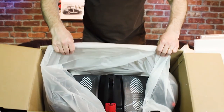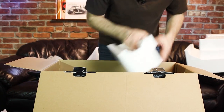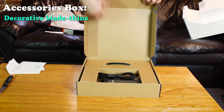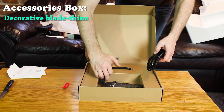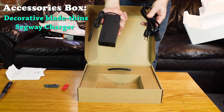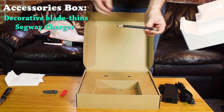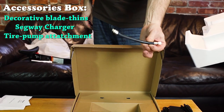As you can see, the main part is right there — you're going to lift that out. And then there is an accessory box that has the charger and decorative blade trim. They give you a red one and a gray one. Here's your charger — it's proprietary, so don't think you can just throw it away and use USB. It uses a special one. And this adapter is going to be important down the road so that you can fill up the tires. Make sure you put that in a safe place.